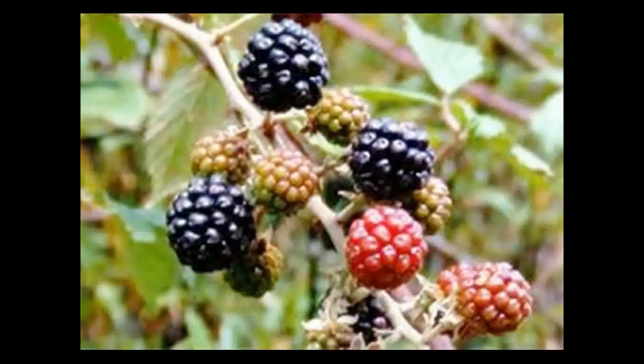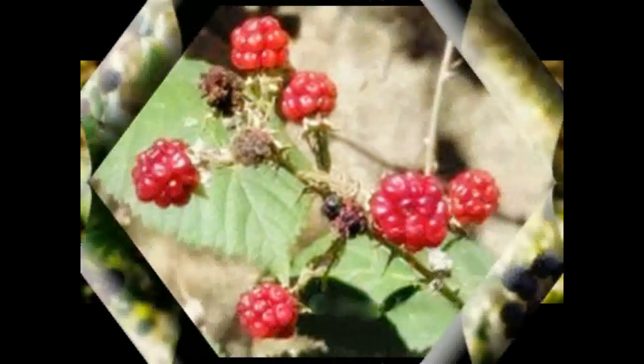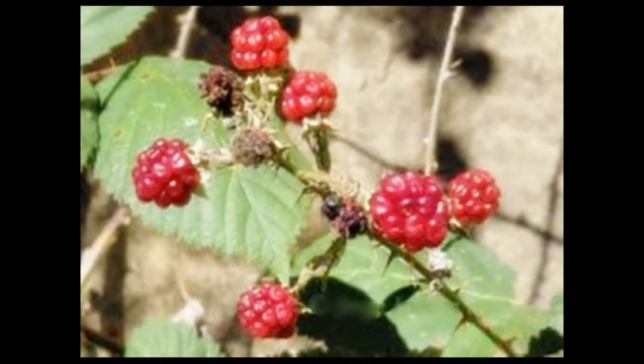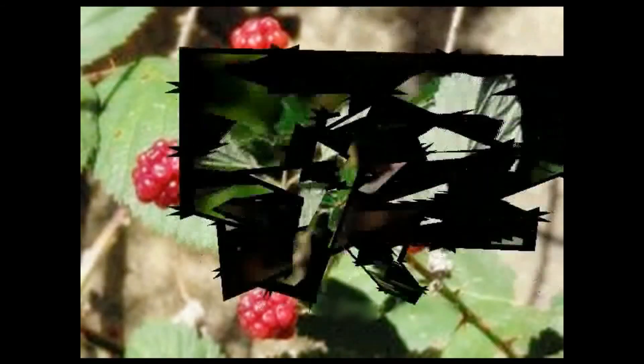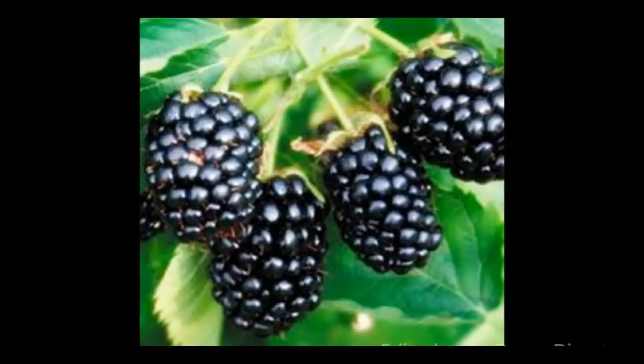Los frutos, además de taninos, son ricos en glucosa y levulosa, de vitamina A, vitamina C, calcio, hierro, ácido cítrico, láctico, succínico o sódico y salicílico.